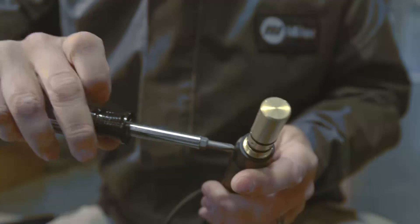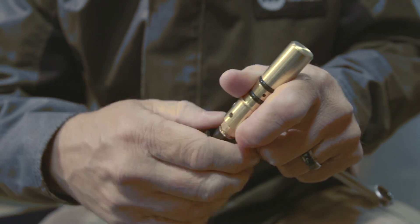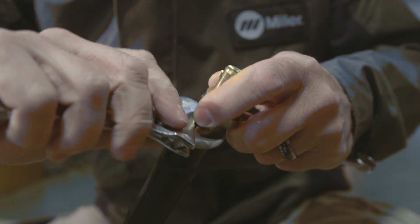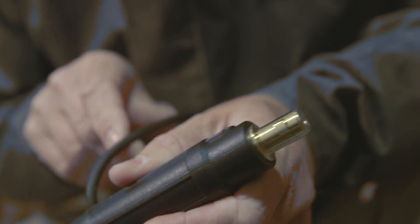Before we can plug the spool gun into the Syncowave 210, the first time we set it up, we need to change the end that it comes with. The Spool Mate 100 comes set up ready to plug into a MIG welder. In order to plug it into the Syncowave 210, we have to change the end to put the quick disconnect end on it.